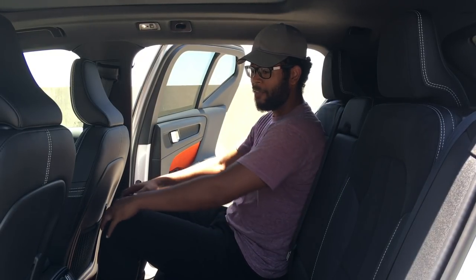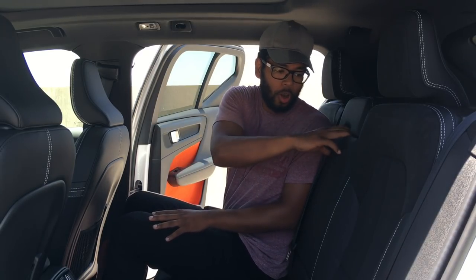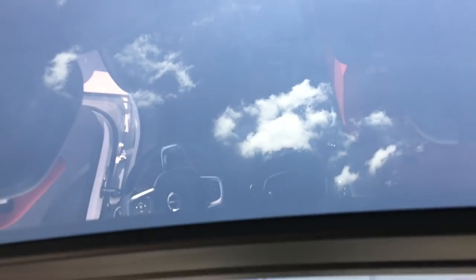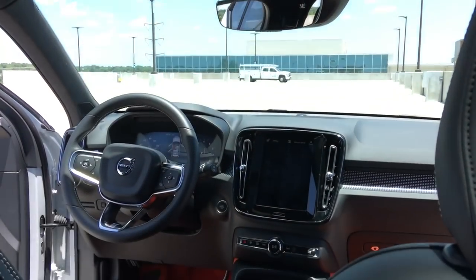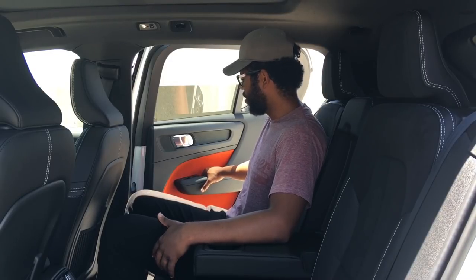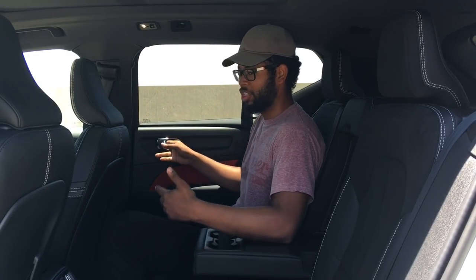Coming to the back seat of the Volvo XC40, you have a pretty good amount of space with decent leg room behind the front seat. There's an armrest with cup holders, two vents, map pockets behind each seat, and LED illumination back here as well. With the panoramic sunroof, you get a really great view of the sky — it's a really cool place to sit. The door bins are pretty spacious. The door shut is really solid — it sounds like a tank. The Alcantara finish in the middle of the seat is comfortable, and you can fit someone in the middle since the hump isn't too large.